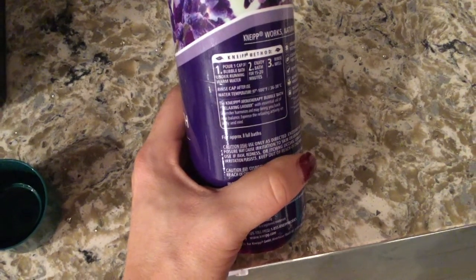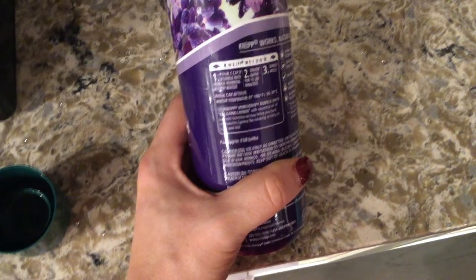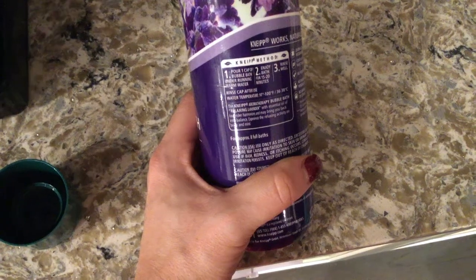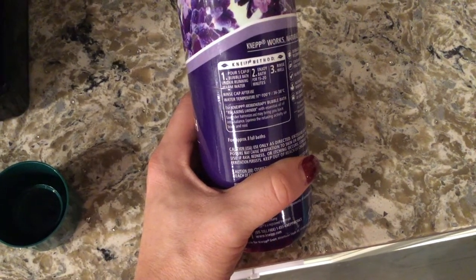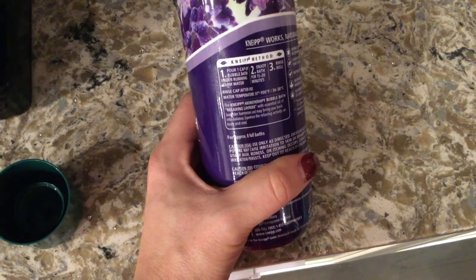On the back it says the Neap method: pour one cap of bubble bath under running warm water, enjoy the bath for 15 to 20 minutes, rinse well, and rinse the cap after use. Water temperature should be 97 to 100 degrees Fahrenheit.